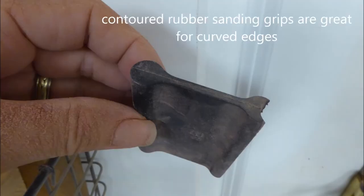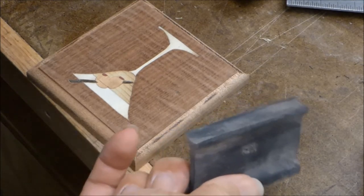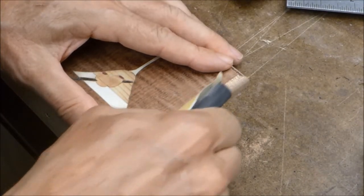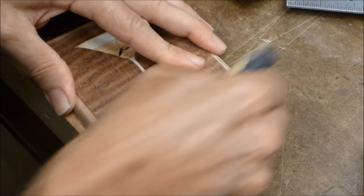Then just sand the edges. If you have little contoured rubber sanding pads, I'd highly recommend them — they're great for sanding rounded edges like this, much better than trying to do it by hand. They do a great job getting that rounded edge and removing any burn marks.